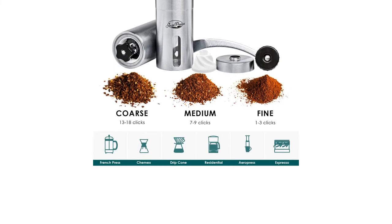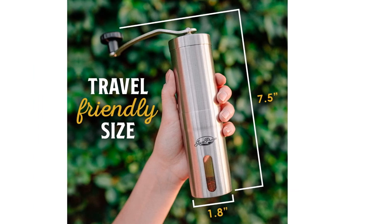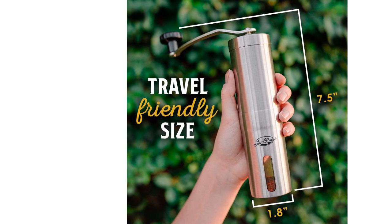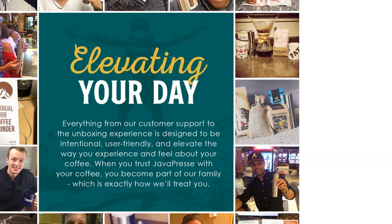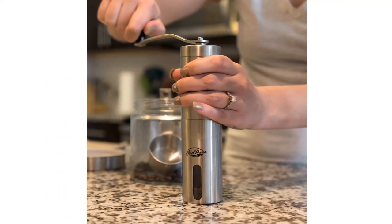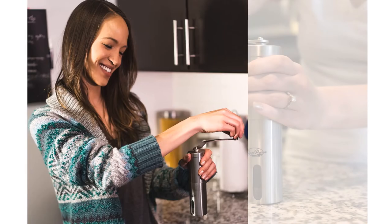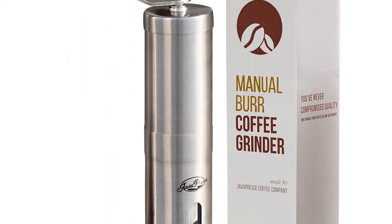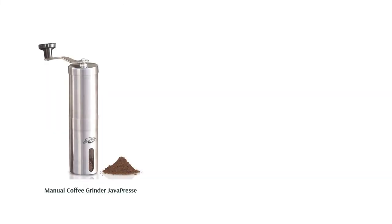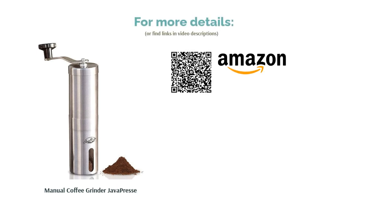If you want a durable grinder that still allows you to see the grounds, this is a solid choice. The body is made of stainless steel but there's a small window in the catch jar. Its ceramic burrs have over 15 settings. There are some reports that it's slow, so it's best for only one or two cups of coffee. However, most reviewers like that it operates very quietly and makes uniform grounds. They also appreciate that it's sturdy, compact, and simple.